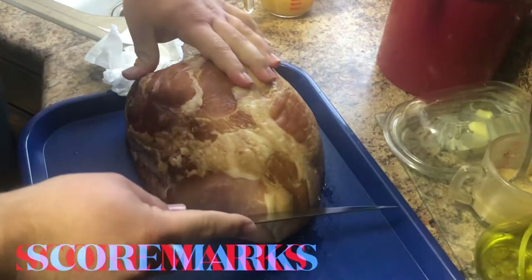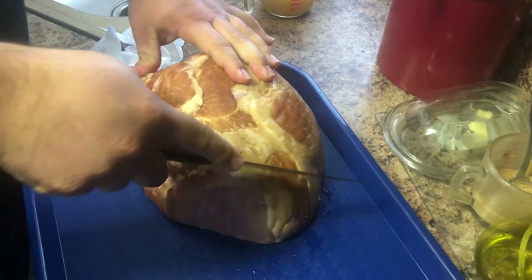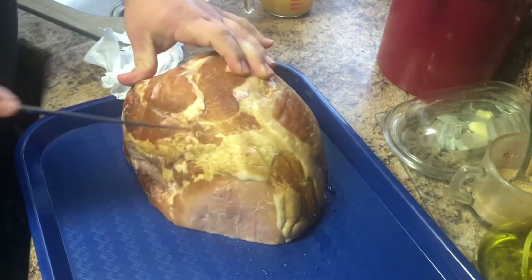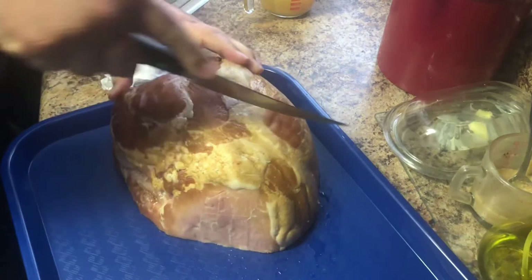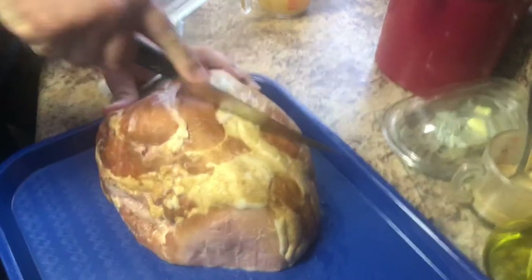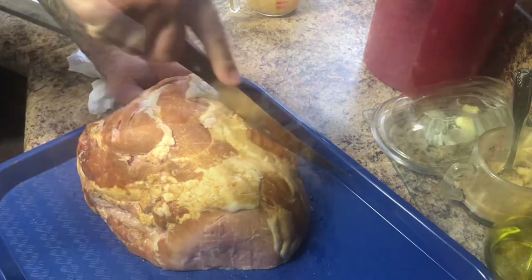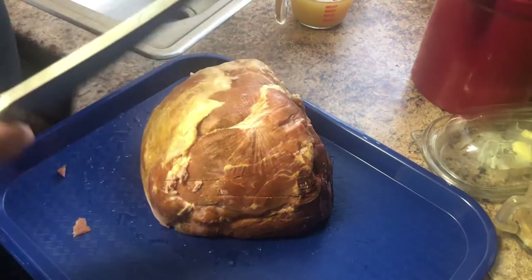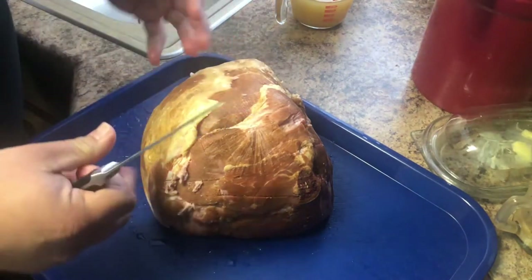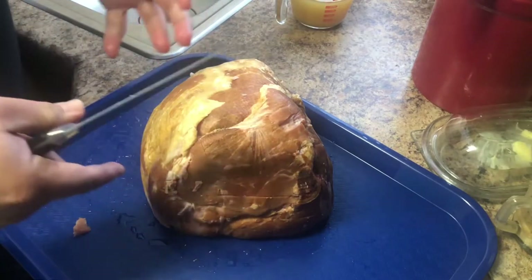So we're first going to start off by scoring our ham. It's important to score this ham so that when we put our seasoning on, you get your seasoning all the way through and you have a very flavorful ham. I'm just going to be going in a kind of a checkerboard pattern — you can do it however you like. You don't want to apply too much pressure, just enough so you don't go too deep, and when the ham starts to cook you'll see that checkerboard pattern while it cooks.